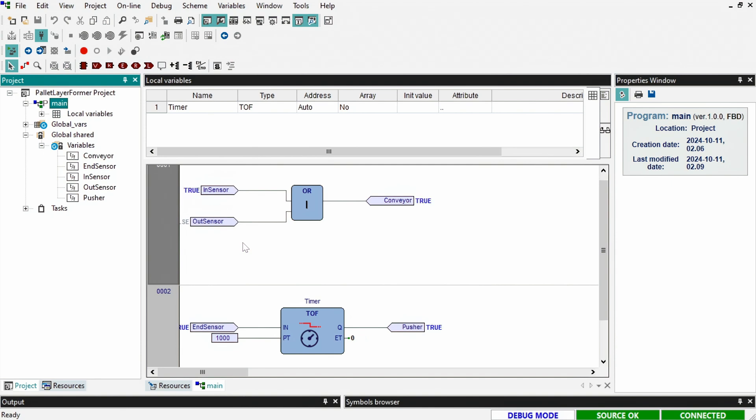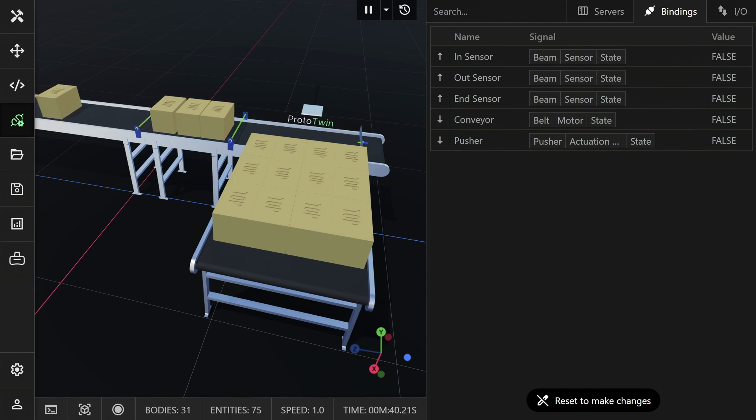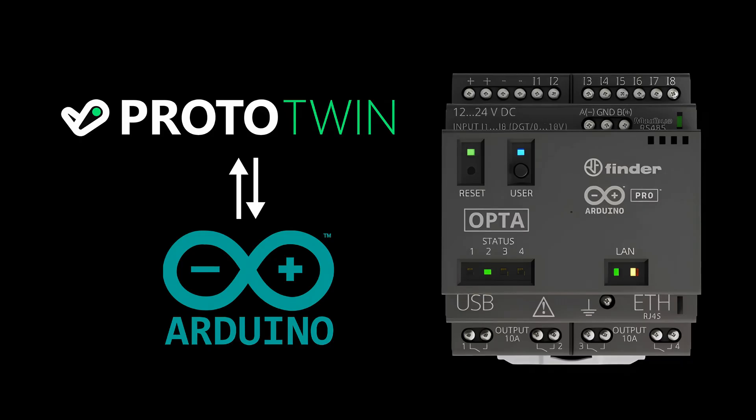And that completes this short tutorial. Now you should know how to connect ProtoTwin to the Arduino Opta Micro PLC for virtual commissioning and for controlling your own industrial machines. Thank you for watching.